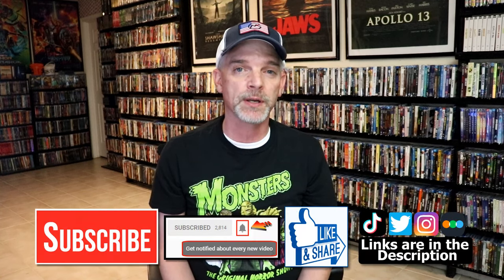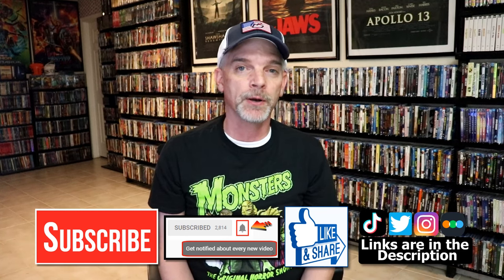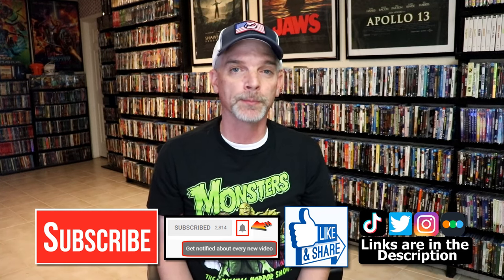Please leave me a comment below and let me know what you think about this particular Steelbook unwrapping. Also let me know your thoughts on Godzilla, because I really do enjoy reading your comments. If you like what you saw here today, please give a thumbs up and share the video. If you haven't subscribed to my channel, I would really appreciate it — and please remember to hit that notification bell so you can be notified every time I upload a new video.